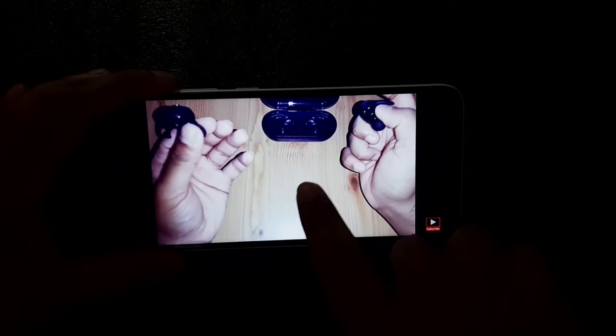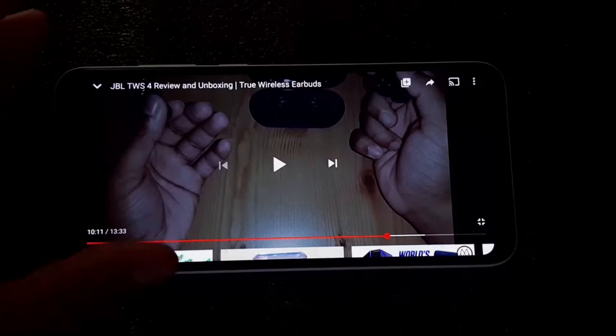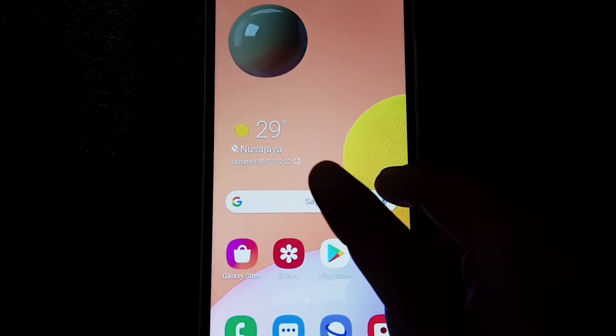One thing I'm noticing right now is that the sound quality is very, very good on this phone — it's just amazing. The Samsung Galaxy A11 has a loud speaker which makes it even better in terms of sound quality. The sound that comes out from the speaker is crisp, clear, and very loud. You can honestly compare the sound quality from this phone to a mid-range or even a high-end phone.